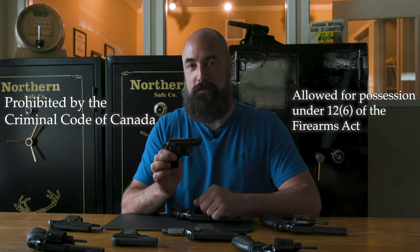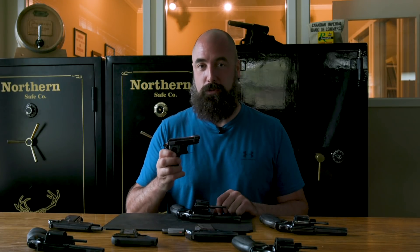So what can we do with these 12-6 prohibited firearms? First and foremost, the best option: take it to the range and shoot it. We've got our firearms license, we've got our authorization to transport, we've got our registration certificate. Take it out, shoot it, have fun with your 12-6 prohibited firearm.